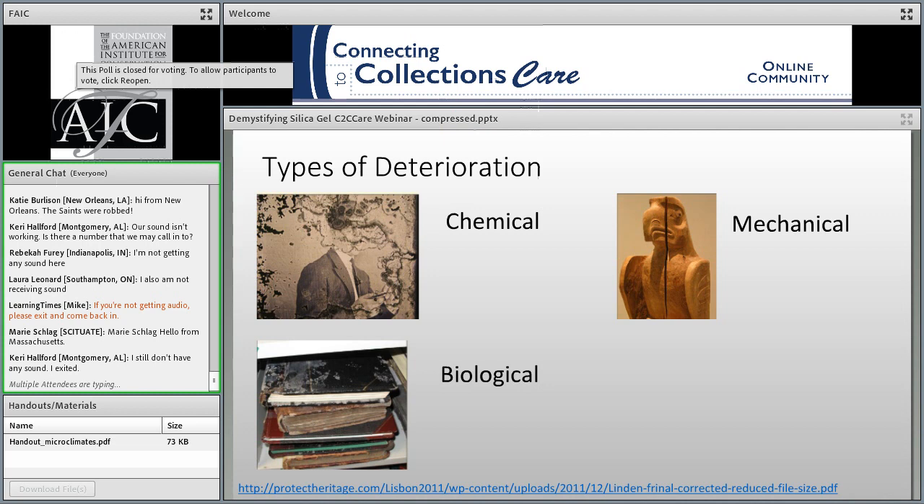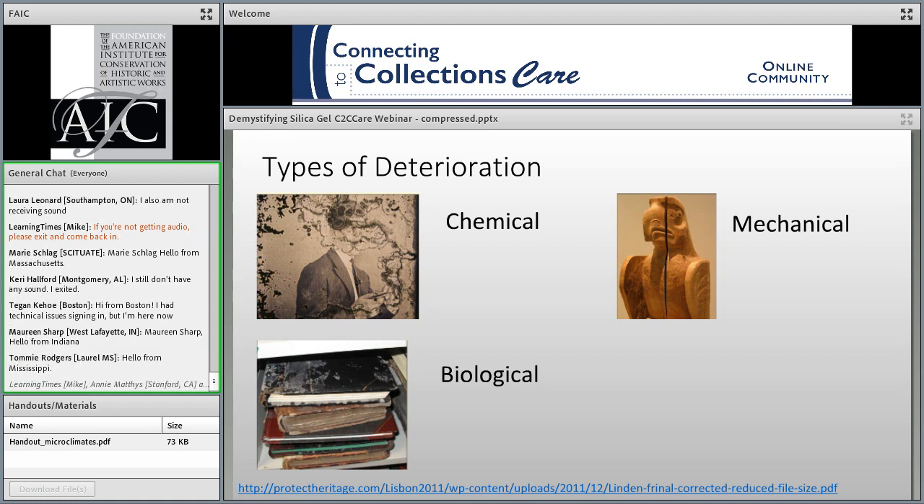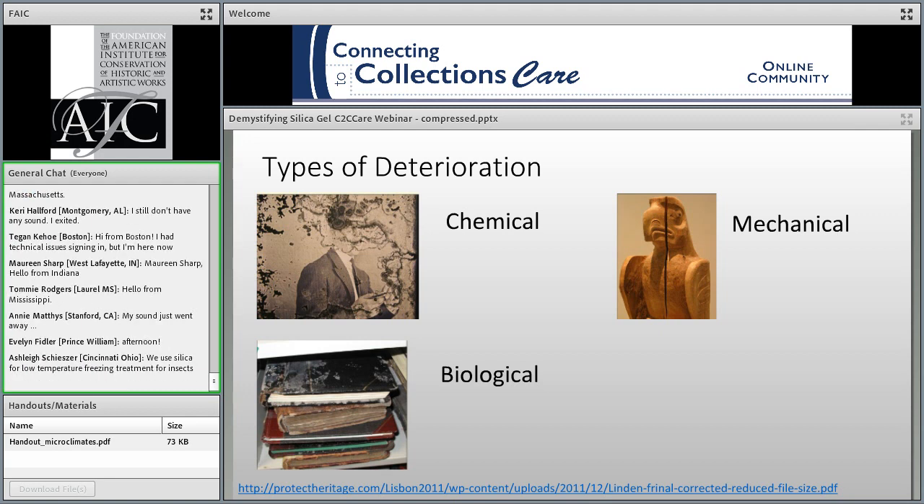So let's start with a little bit of a review. Our goal as collection care and preservation professionals is to extend the life of the material in our care. I find the way that the Image Permanence Institute discusses deterioration to be useful. IPI uses three broad categories: chemical deterioration, mechanical, and biological. Chemical really refers to the reactions occurring within the object — how they age.